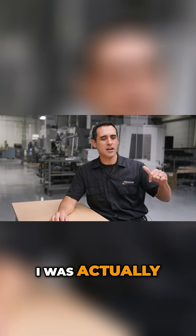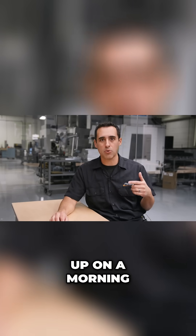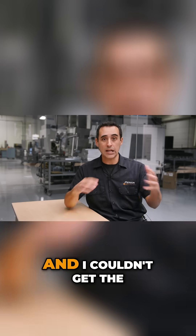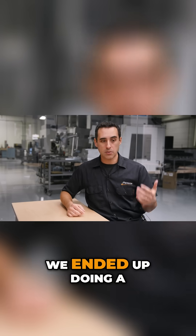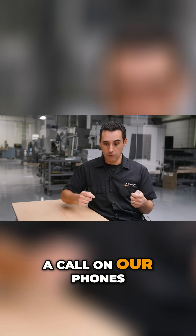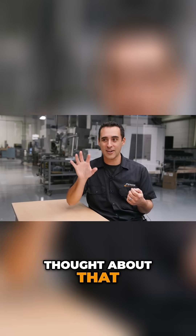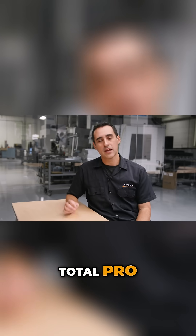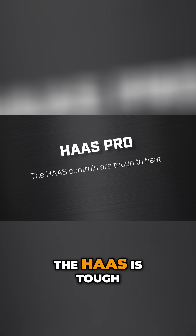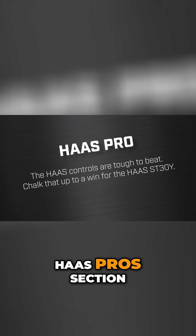I was actually stepping in to do a bar change or start a machine up one morning when one of my guys was gone, and I couldn't get the display to show me what I wanted. We ended up doing a call on our phones, and I would have never thought about that combination of buttons. So again, the Haas control — total pro. I'm gonna go with that every time. When it comes to controls, the Haas is tough to beat. Chalk that up as a win in the Haas pros section.